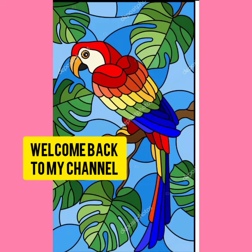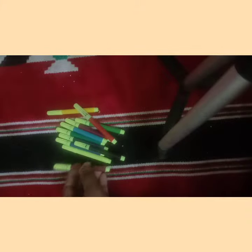Hi guys! Welcome back to my channel! Today, I'm going to show you a video about basic materials. I'm going to show you a little bit about English. Stay tuned for English videos.